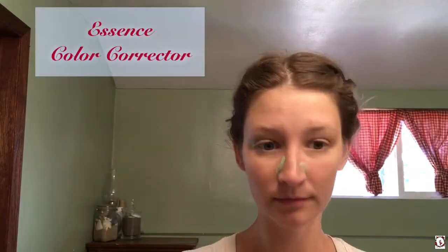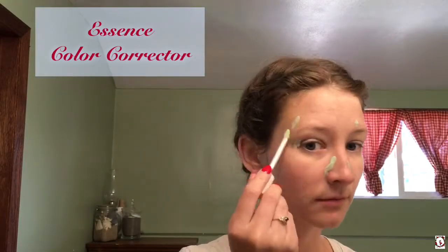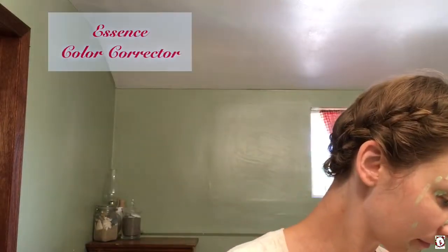We're going to start by applying my Essence Color Corrector. I am still kind of blending out that accidental sunburn, so I just didn't want my nose to be more red than the rest of my face.